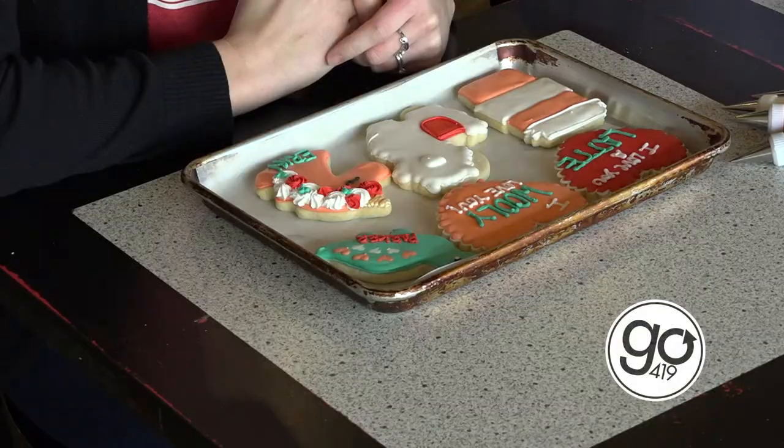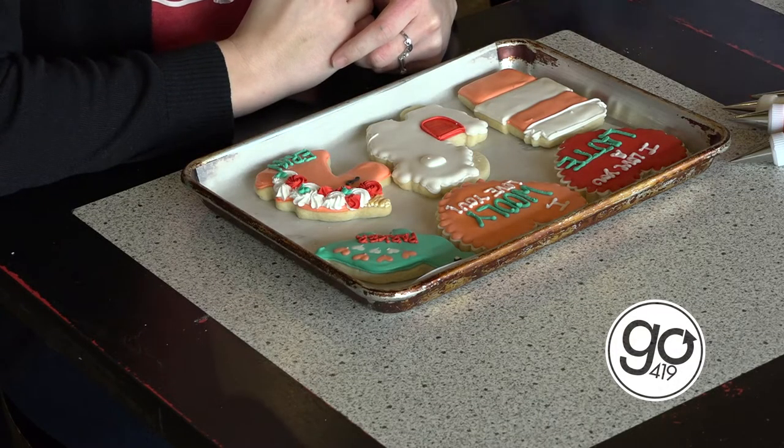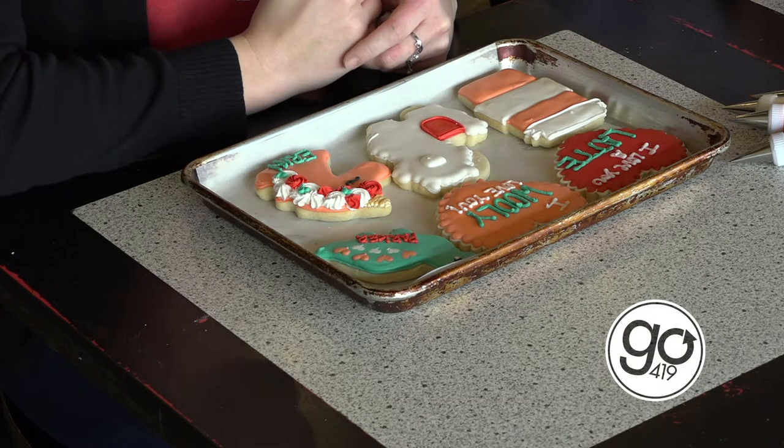She's been busy — she worked late last night and she's been in early this morning decorating Valentine's cookies. So my first question, Bailey, is what sort of skills do you need to be a good cookie artist? Patience. A lot of patience and practice. It's a lot of practice and a steady hand.